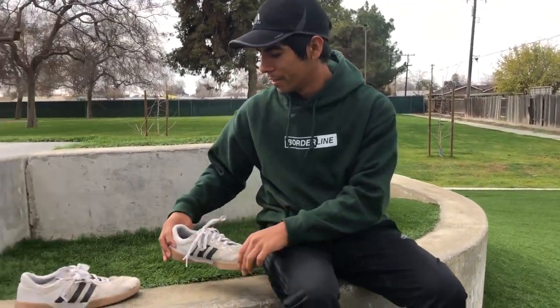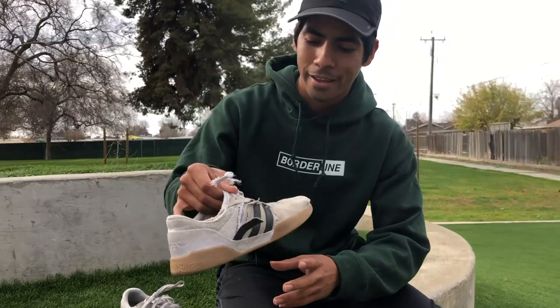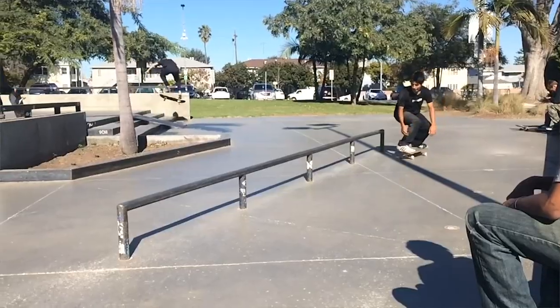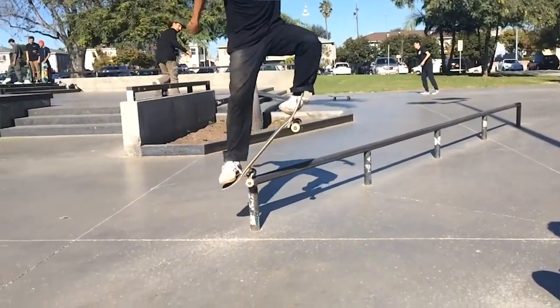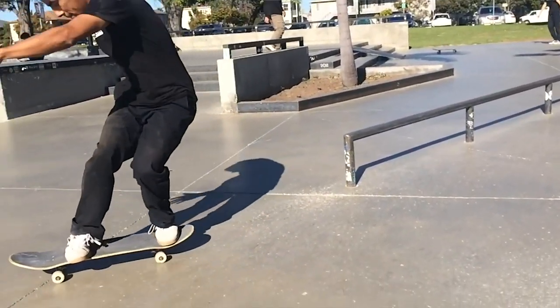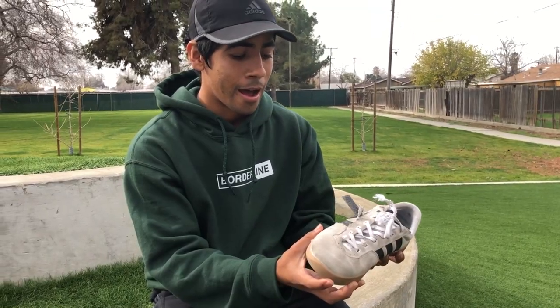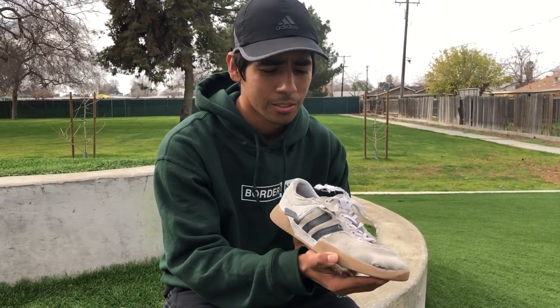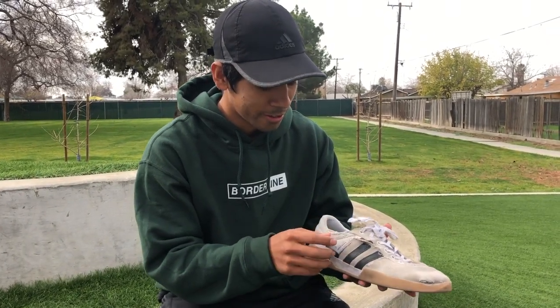We're going to be talking about the Adidas City Cup. I've been skating these since late November of 2018, it is now January 2019, and I think I did a good job making these shoes last for almost two months. So let's get started.